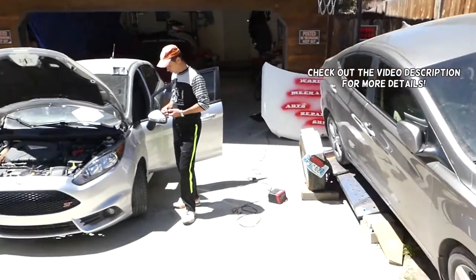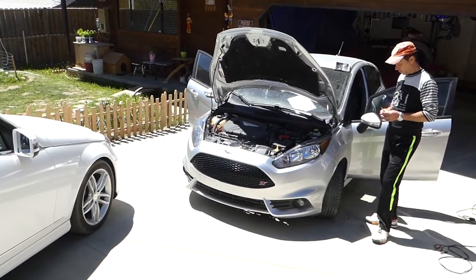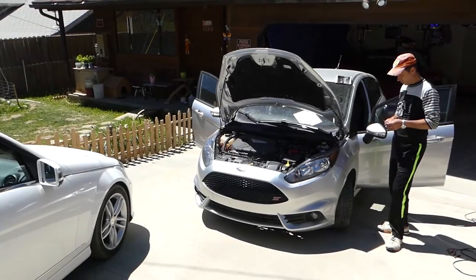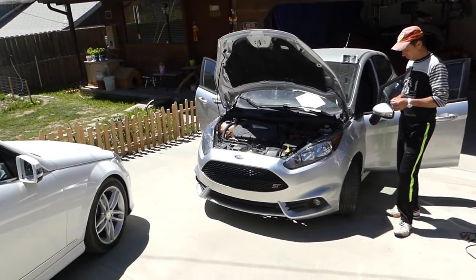Hey guys, welcome back to Outrepair. In today's video, we will show you which fuses and relays correspond for the powertrain on Ford Fiesta MK7, generation 2008–2017. We have a 2015 Fiesta ST here.